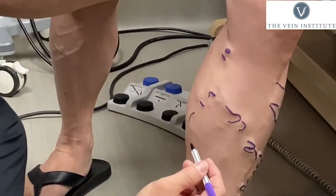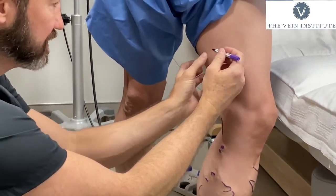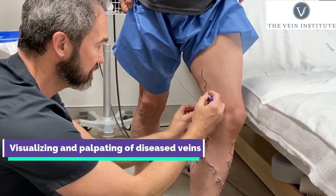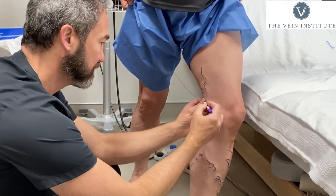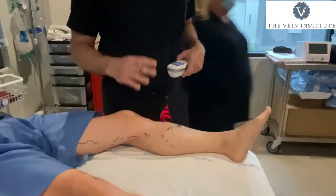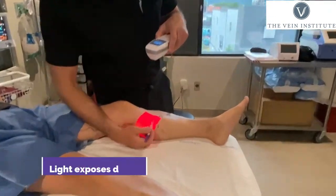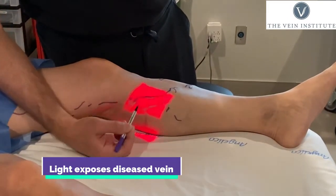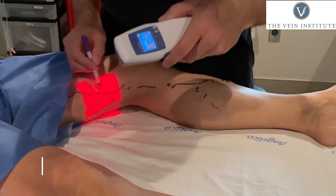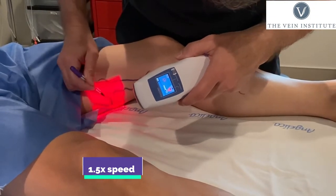You can see this big one right here comes all the way up. What we can see with him standing, with gravity helping distend the veins — now we're going to fill in the gaps by using this device that will help us show anything that we missed.